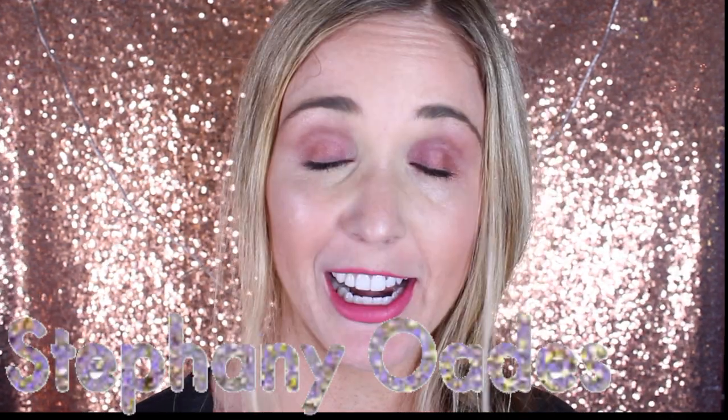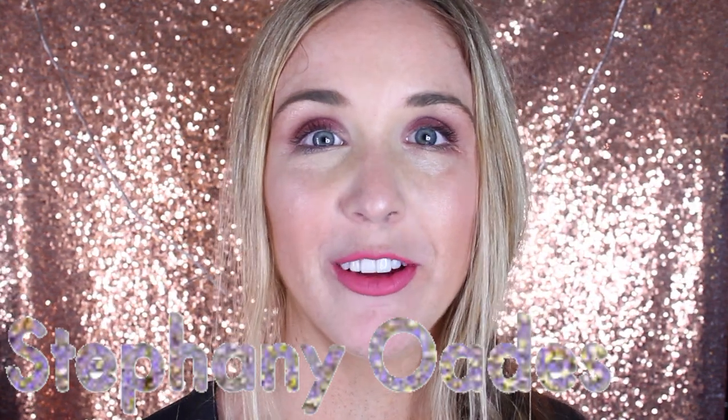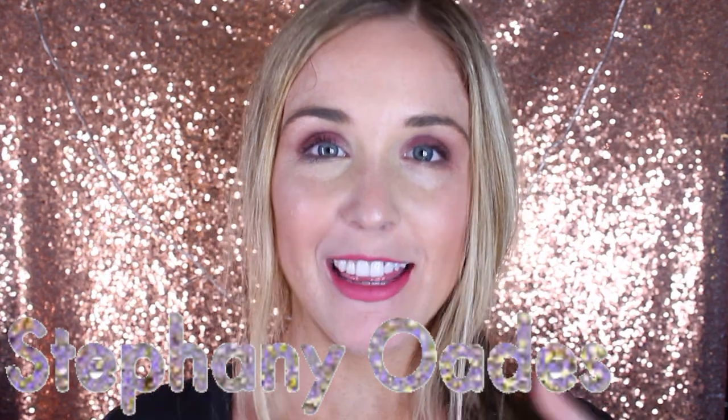If you like the before and after pictures, then I would definitely suggest trying it out. I'll go ahead and link Carbon Coco's website in the description box below if you want to check them out. Thanks for watching. Love you all.